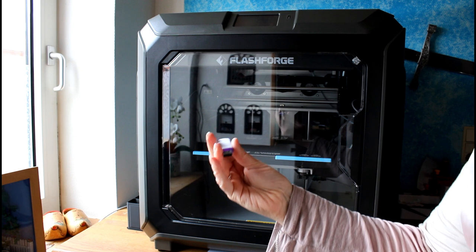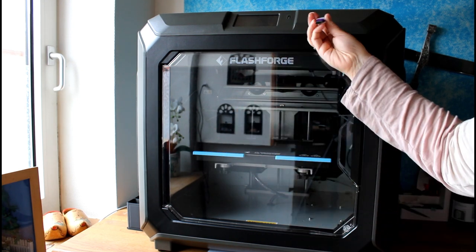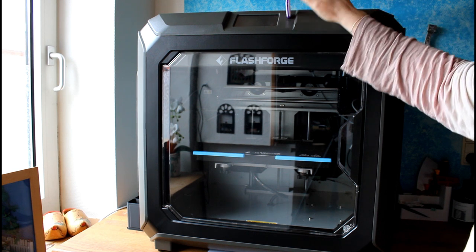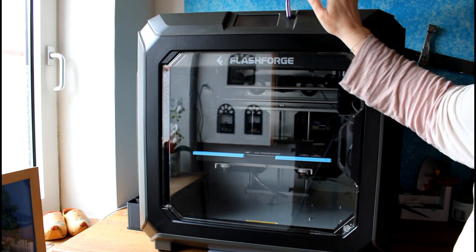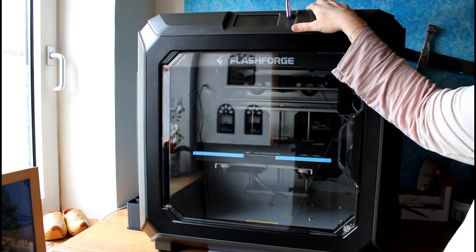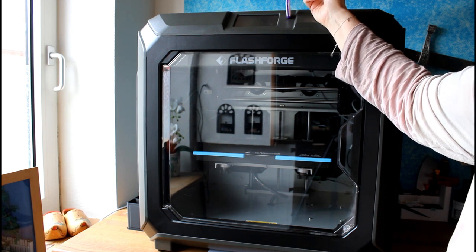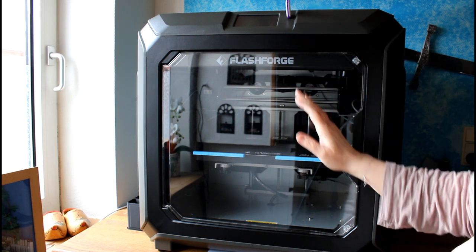I am always using a USB drive when I am working on this printer. The good part about this one is that it loads the print into memory, so if you are printing you can take out the stick and there will be no problems with your print.